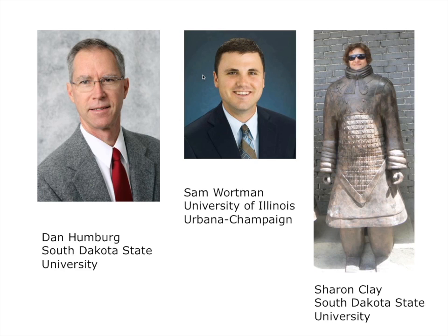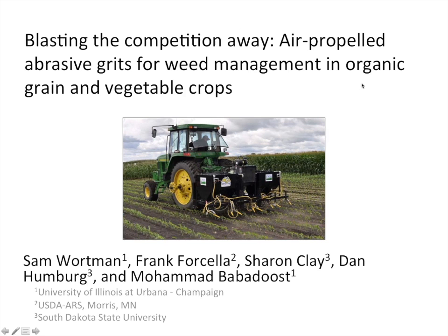Dr. Daniel Humberg is an agriculture engineer and professor in the Department of Agricultural and Biosystems Engineering at South Dakota State University. He has 23 years of experience teaching engineering design of agricultural machines and oversaw the design and fabrication of the first abrasive weed control system to be mounted on a tractor. With that, I will be handing the presentation over to our first speaker, Sam Wortman.